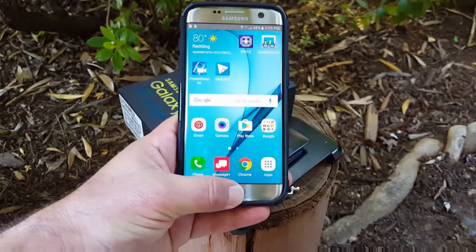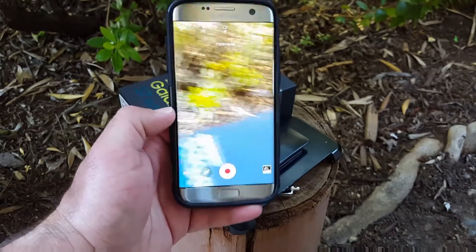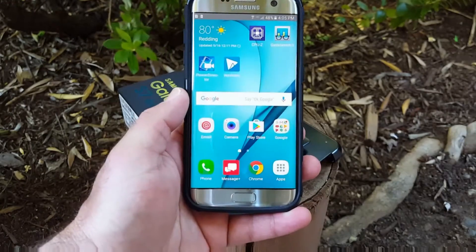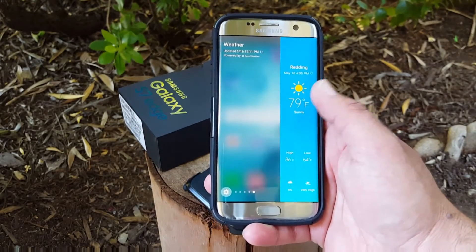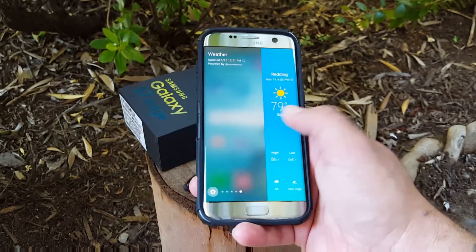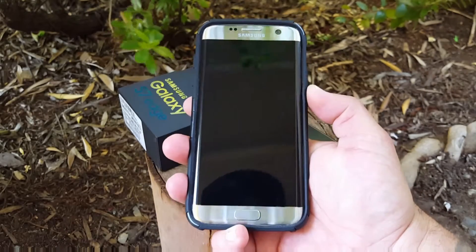Let's go ahead and power this on and navigate through the home screen with the case on. Let's double tap the home button and check out the camera — sometimes cases interfere with the camera the way they're built, but it looks like this one will not. It has precise cutouts around the camera, which is nice. Let's get a little edge action going with the case on, and that seems to work perfectly.